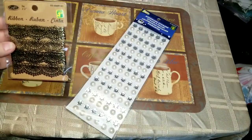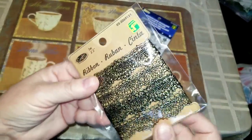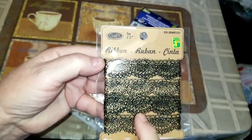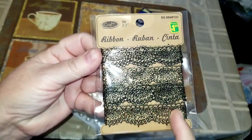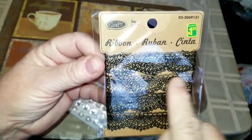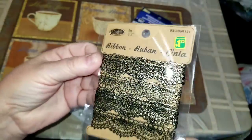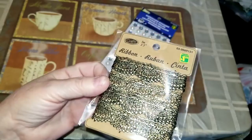In my last Dollarama haul I got some black and gold ribbon in a different pattern — it looked like a little row of flowers — and this one almost looks like a banner pattern. I grabbed it because the black and gold is just way too pretty.